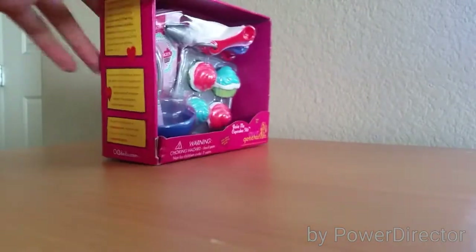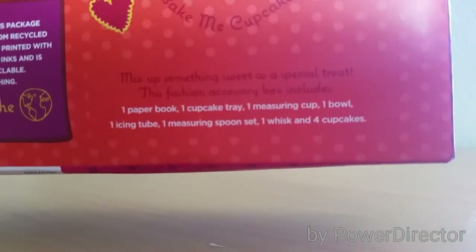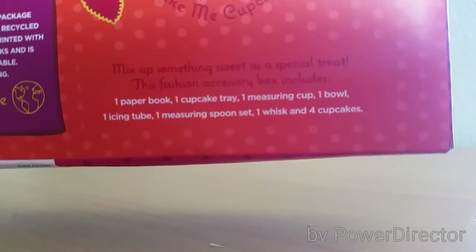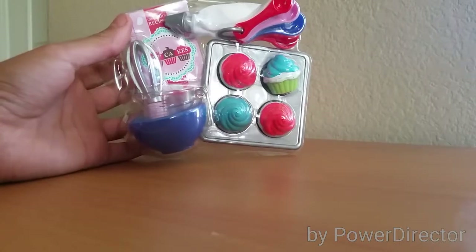Here's the box. This set contains one paper book, one cupcake tray, one measuring cup, one bowl, one icing tube, one measuring spoon set, one whisk, and four cupcakes. This is how it looks like inside of the set.